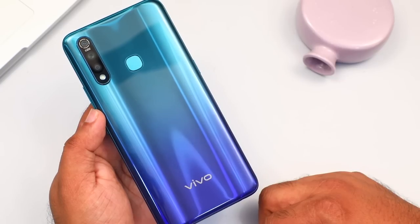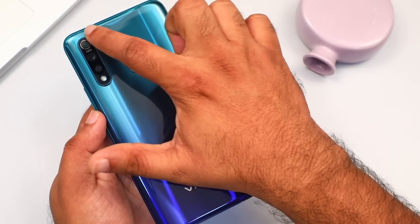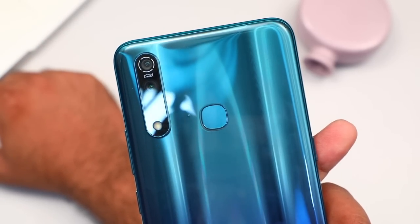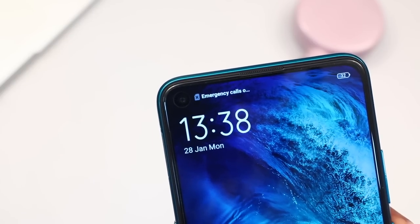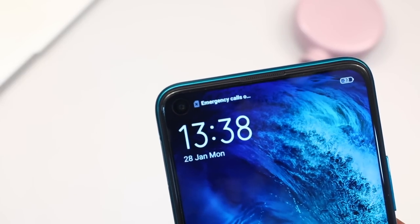This is the fingerprint sensor. There is an LED flash. We have an in-display camera from the front. There is a 32MP in-display camera.